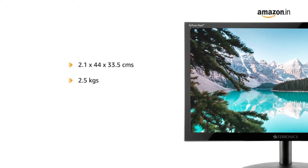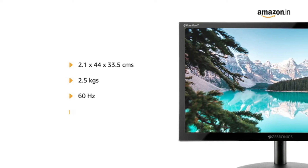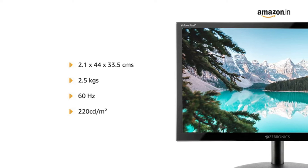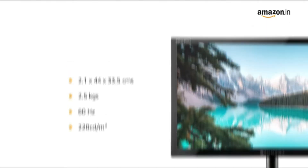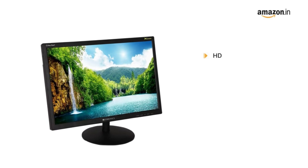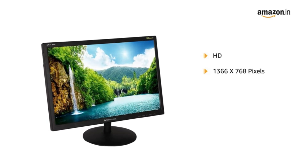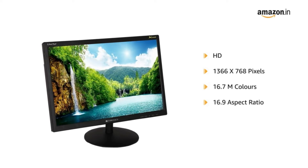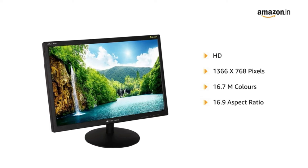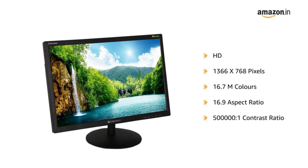The 18.5 inch LED screen has a refresh rate of 60 Hz and a maximum brightness of 220 cd/m². It comes with an HD resolution of 1366 x 768 pixels with 16.7 million colors. It has an aspect ratio of 16:9 and a dynamic contrast ratio of 5 lakh x 1.